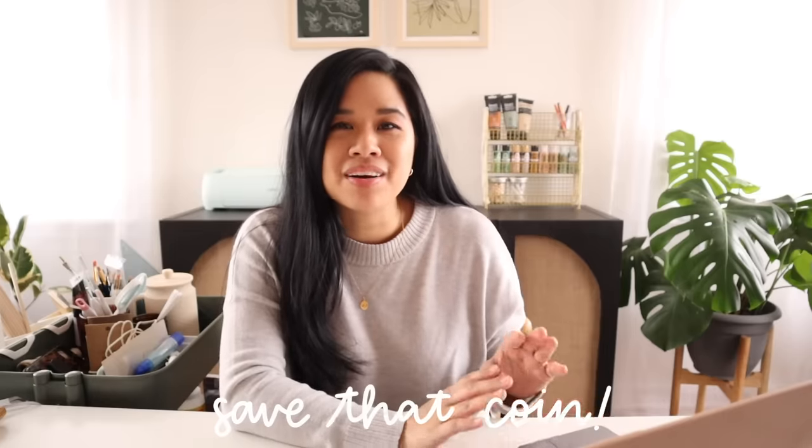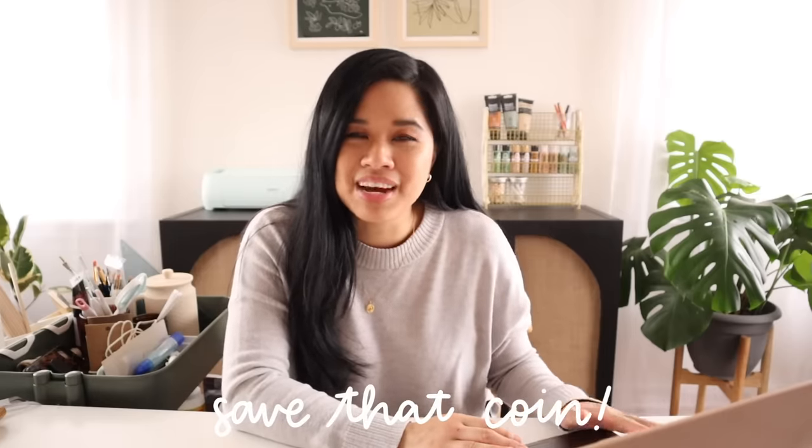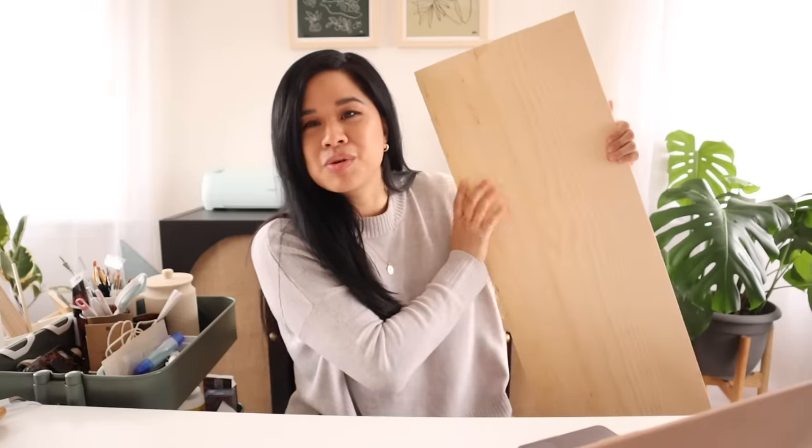Moving on to the next project — this is inspired by a piece I saw on Urban Outfitters. It essentially is a piece of wood cut into a really beautiful design. This piece is carved with wood and I think that looks really beautiful, however it is a little bit harder to DIY. I want to show you guys an easier way to get the look without spending a lot of money on carving tools or a lot of time.